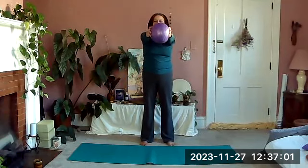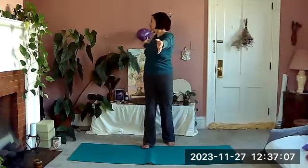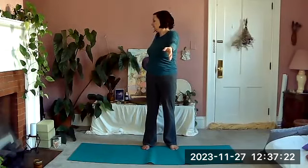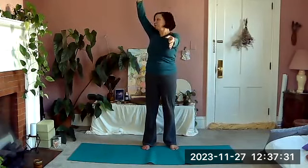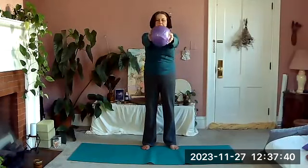Bring your ball in front of you again. Taking one hand, we're going to rotate and follow that ball back and bring it forward, then switch — rotate with the other arm, taking the ball back and forward. We'll do it again making a full circle: take it back and continue your circle around, and switch, take it back and continue your circle around. Just a couple more times — circle back and around.